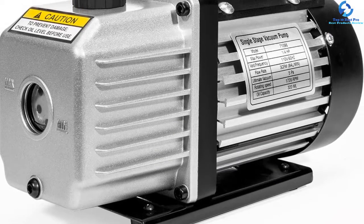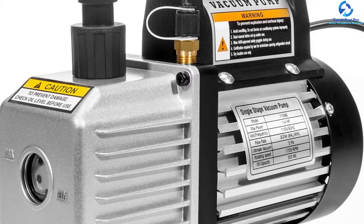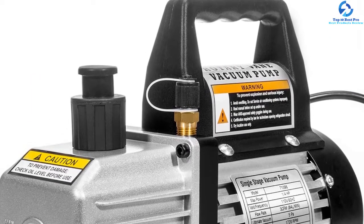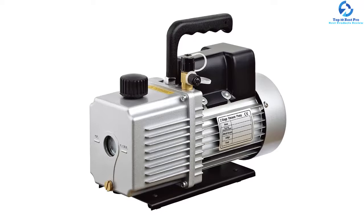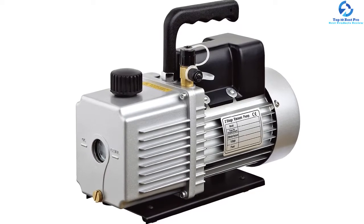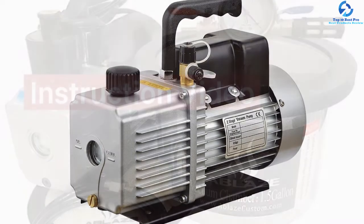Moving on to its features, it is built with a power voltage of 110 volts and a frequency of 60 hertz. Furthermore, it is designed with anti-vibration technology that prevents the vacuum pump from vibrating when in action, thus ensuring noise-free operation.